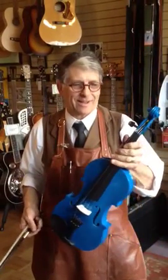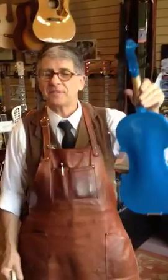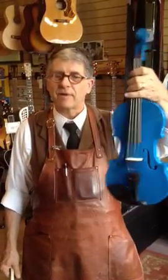Hi, it's me Bob. We have standards here at Homewood Musical, yes we do, but they're plenty low so we're very happy to work on $50 eBay violins.